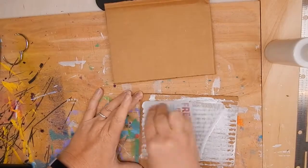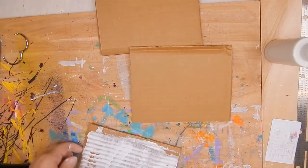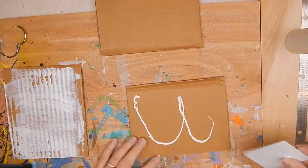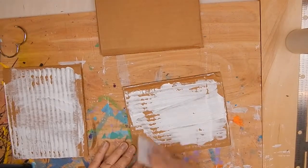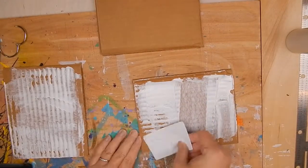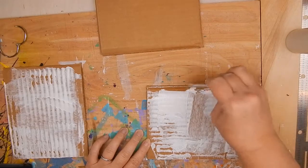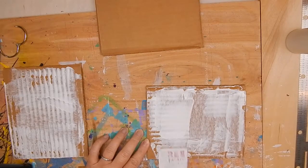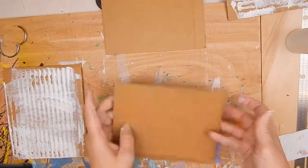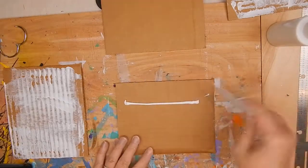I lay some gesso down on some of the pages — not all of them — and put them off to the side to dry. I use old gift cards and key cards from hotels to apply the gesso. You can apply it this way, use a brayer, or use a brush. I don't use a brush because I'm not consistent at getting it cleaned, so for brush preservation I just use the cards.